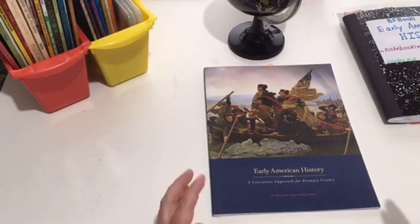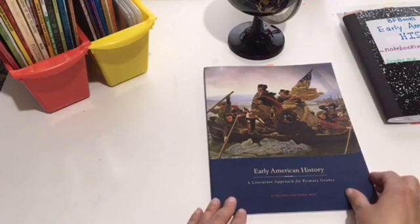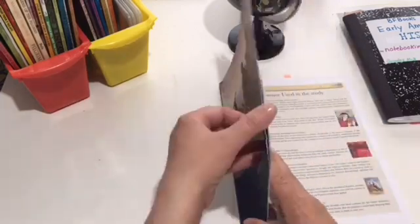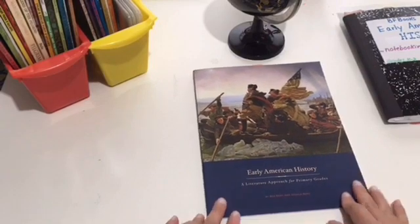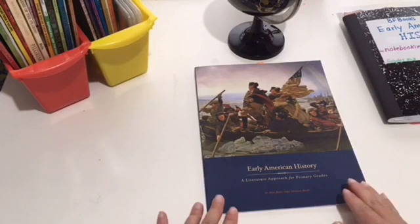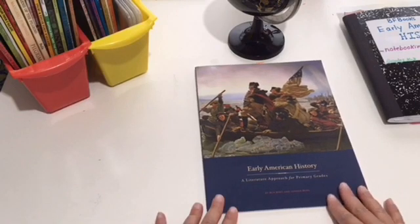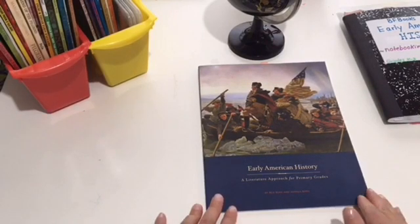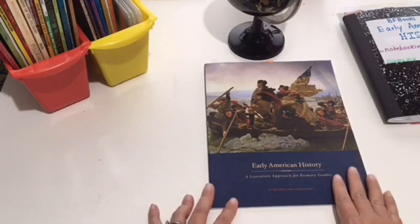I want to show you how the lessons are laid out and what you use during the lessons. What you get is a literature guide, which can be purchased separately. This guide walks you through all the lessons — it gives you the lesson plan, how many pages to read in any particular book, what to do for copywork, what to print out from the picture packet, comprehension and discussion questions, and links to different websites to learn more about a particular event or time period. This is for K–3.